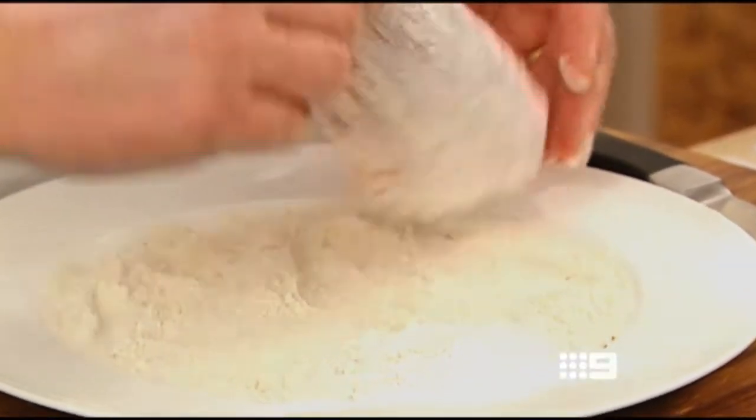I'm just coating the shanks in a mixture of flour, cumin, salt and pepper before I put them in a fry pan to brown off.